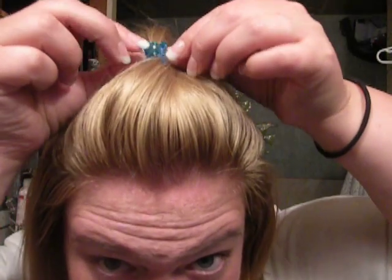All I did for just a simple, quick updo was I had taken this little clip and I parted some of my hair. I just took some strands up like this, my bangs and stuff, and I twisted it, and then I pushed it up. I just took about that much.